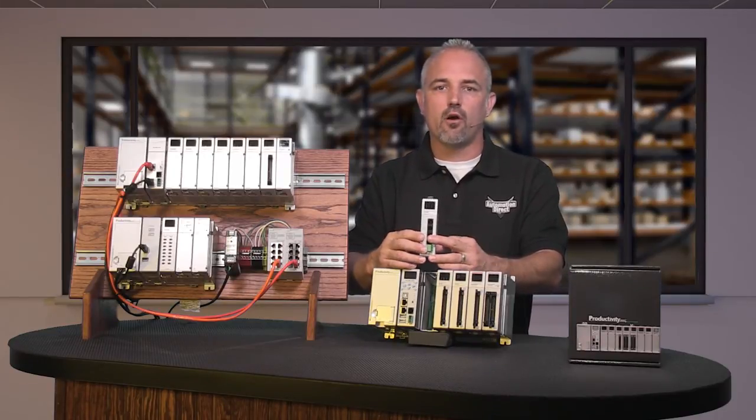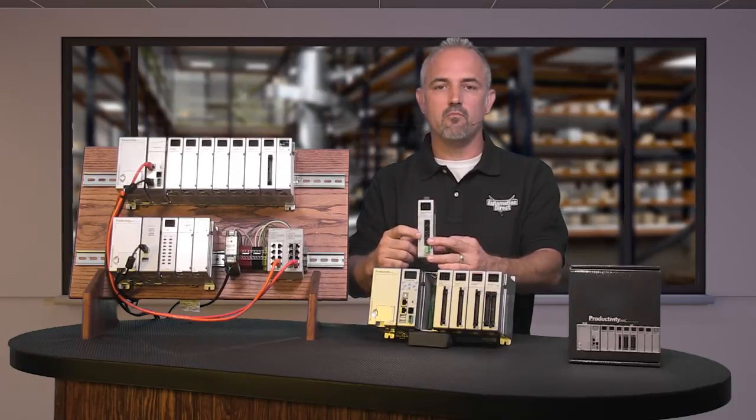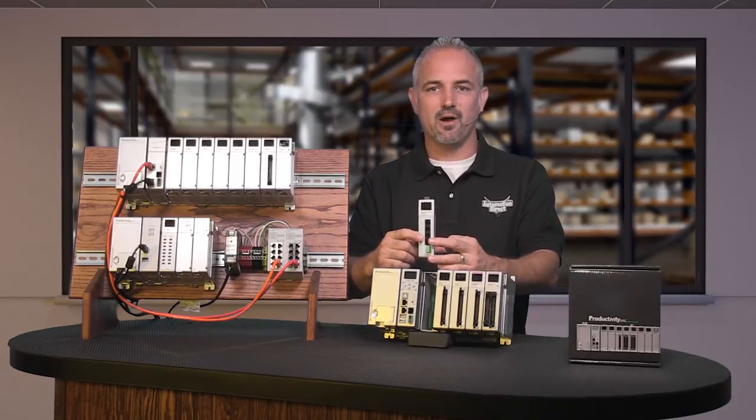In addition to RS232, the module's first port provides 5V 210mA power for the Seymour Micro monochrome HMI.